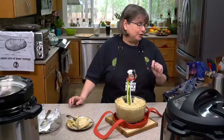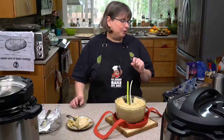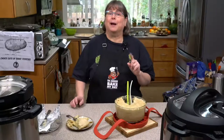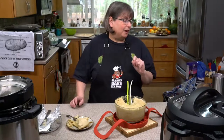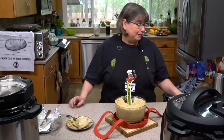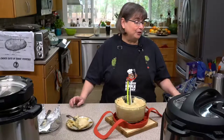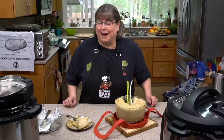Marilyn's saying stovetop cookers cook at 15 pounds pressure, electric cook at 12, so reduce the time by about 20%. Joanne also noted it would need an instant release or shorter cook time. You guys are awesome — that's why I'm glad you're on my team, which today is team potato, Idaho Potatoes.